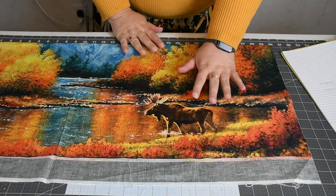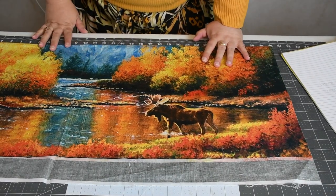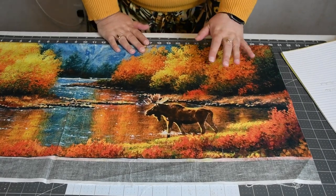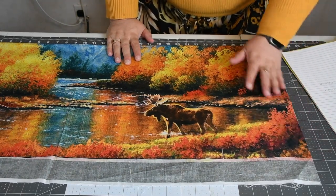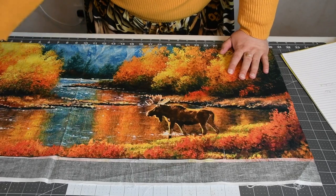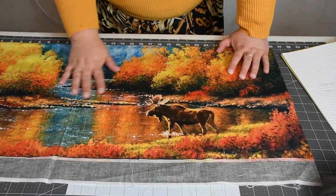The first thing we need to do is kind of straighten it out and square it up. I did that on two sides here and I left extra on the ends that way I have that extra leeway.